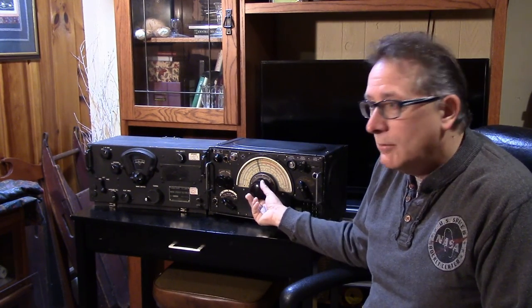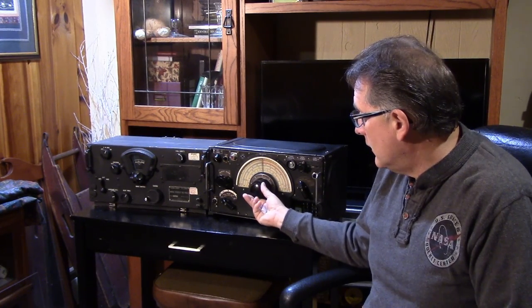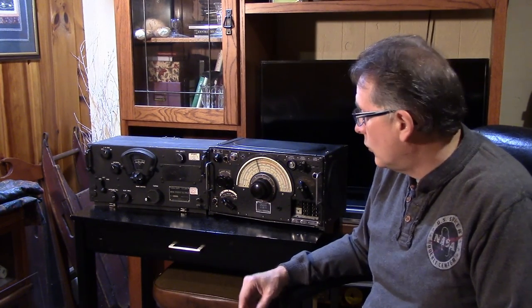Short of stripping the receiver down to the bones and rebuilding it from scratch — which a lot of people are doing now because some of these are in such sad shape that that's the only thing you can possibly do — understanding those mods and being able to undo them is important.